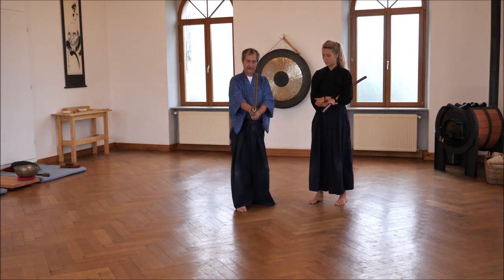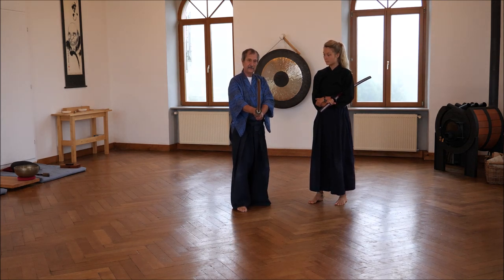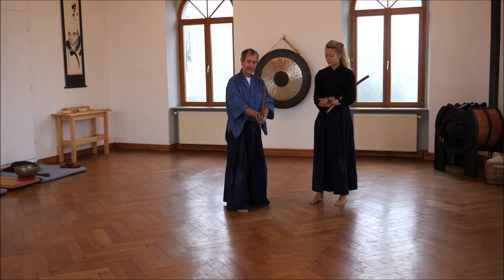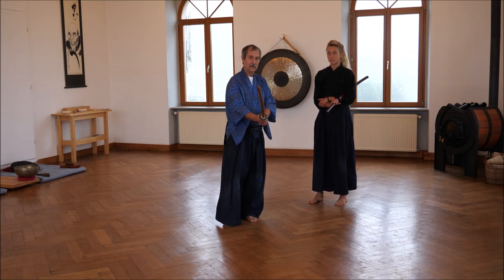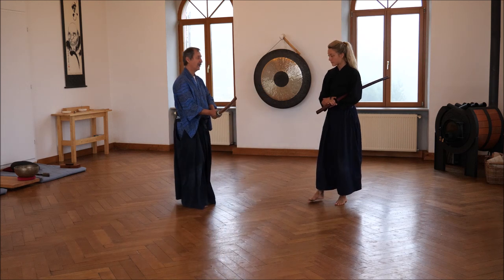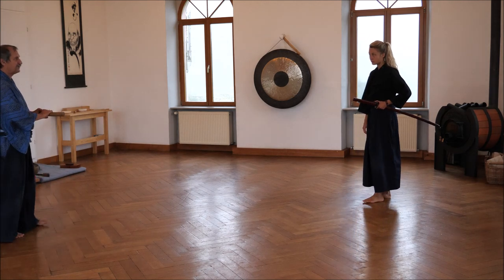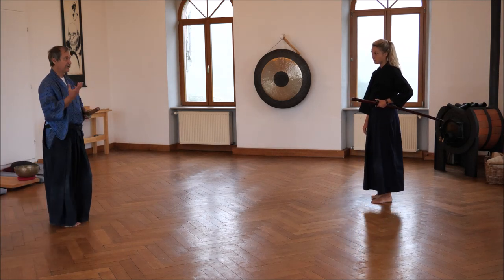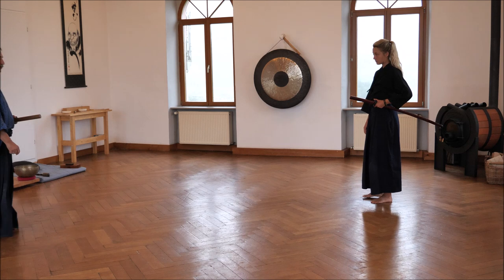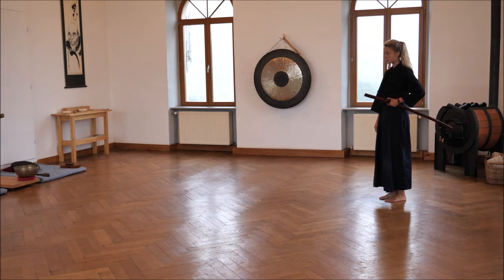The difference is: this is Chudan kamae, and this is Seigan kamae. Seigan is a bit more dynamic — it has more energy, more Zanshi. So we found that this kata was a bit short and not showing all of the possibilities of this version.